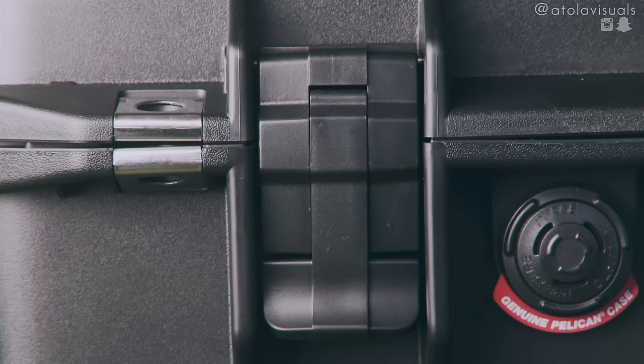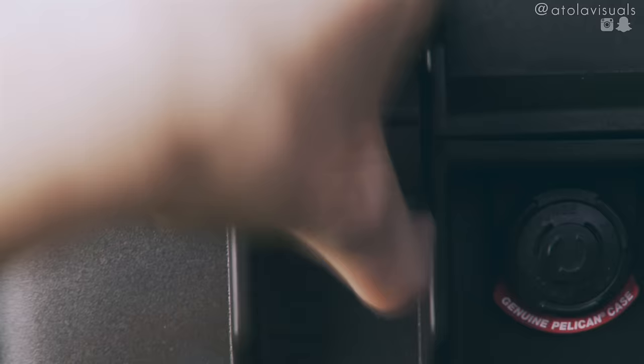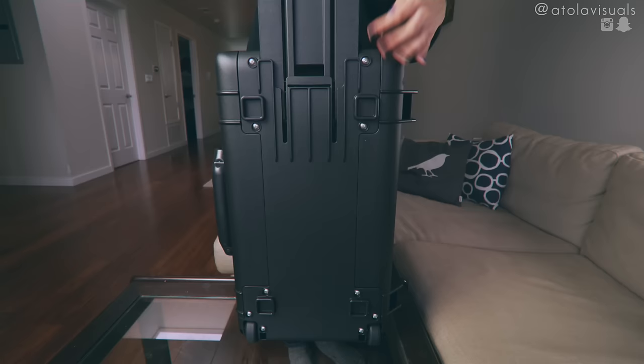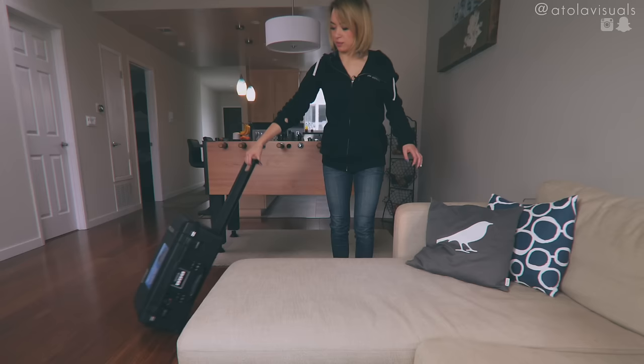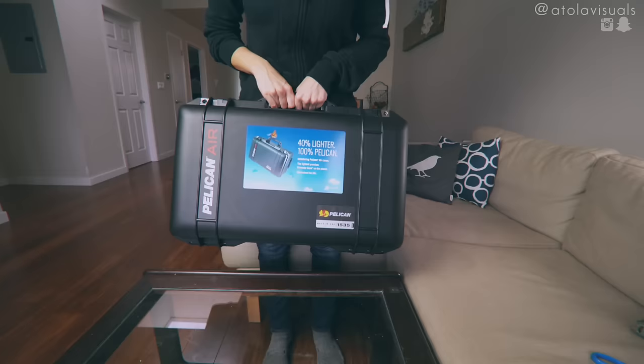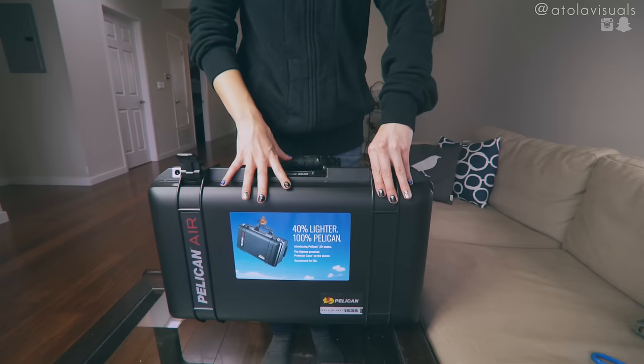This case has two locks. If you like extra security, they have two padlock holes. You have a back handle here, just like the 1510. These wheels are buttery smooth. You can always change out the wheels too, but for stock wheels, these are legit. I think it's worth it. I definitely trust its stability and sturdiness.